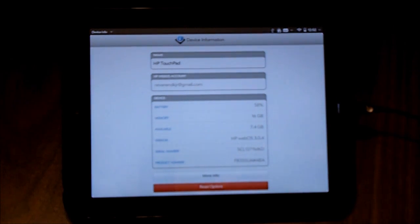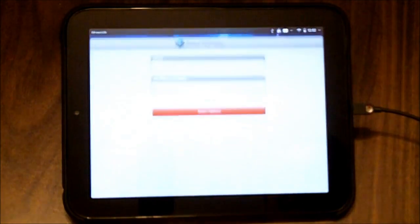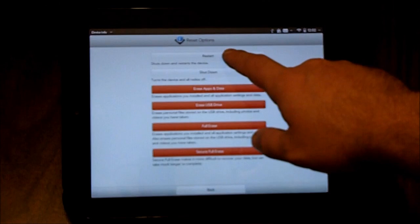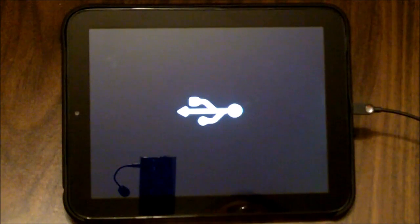I'm going to leave my cable plugged in because it needs to be connected for this process to work. From here I'm going to go back to my home screen, then go into Device Info, do Reset Options, and restart. Once I hit restart, I am going to hold down my volume up button once it actually restarts. I'm holding my volume up button now — and there we have the USB icon indicating we are now in bootloader mode.